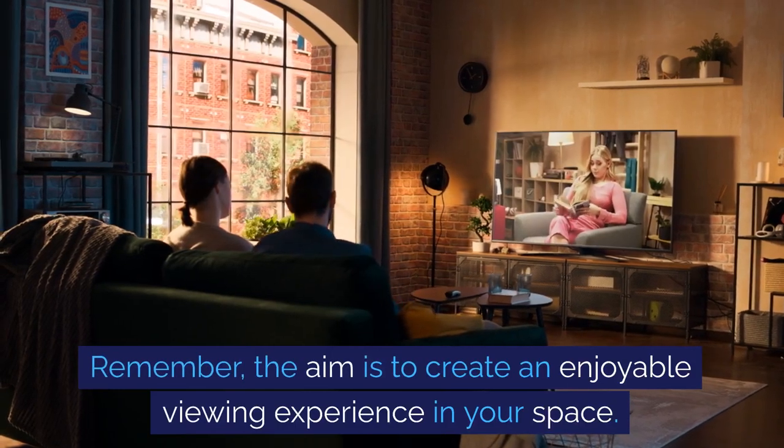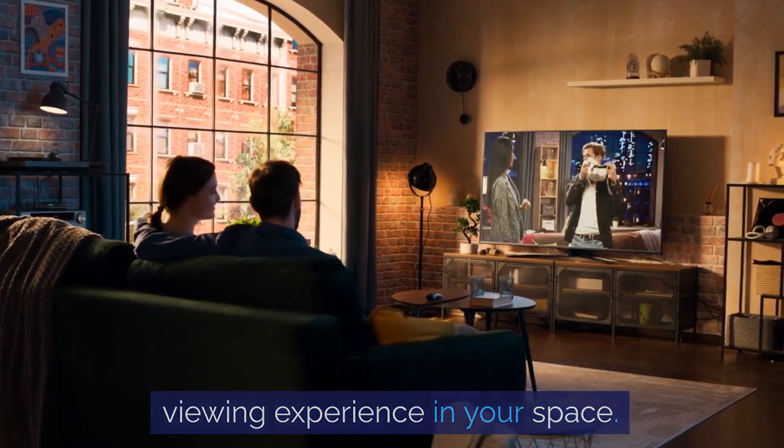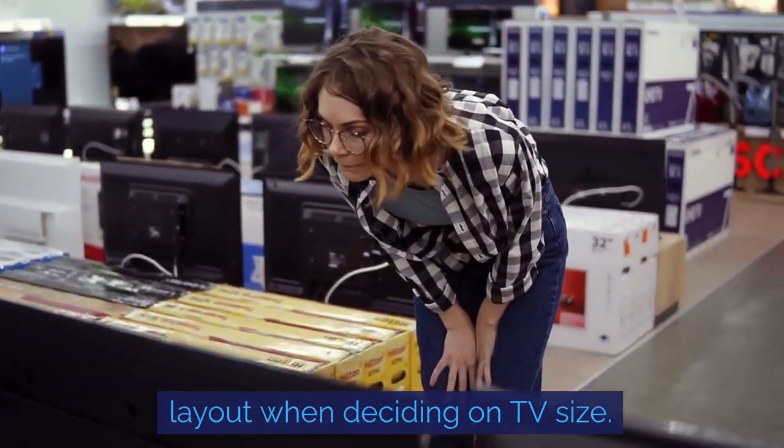Remember, the aim is to create an enjoyable viewing experience in your space. So consider other factors like room lighting and layout when deciding on TV size.